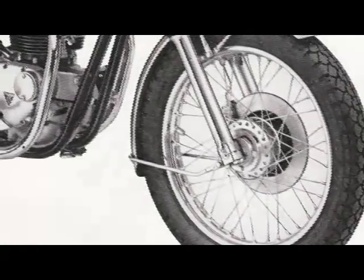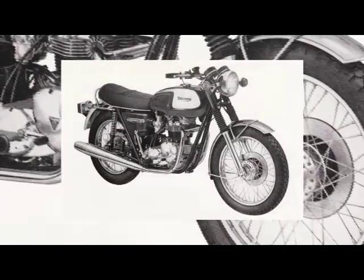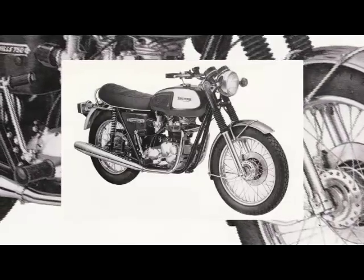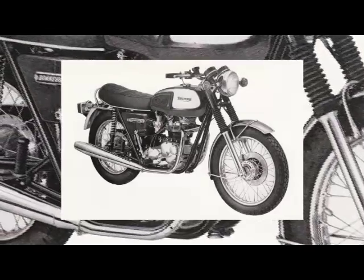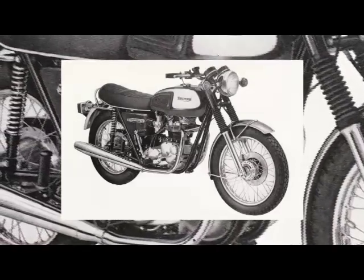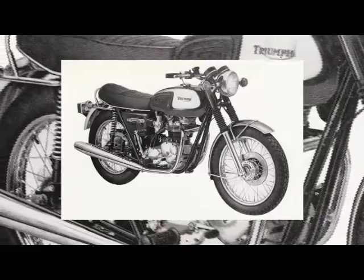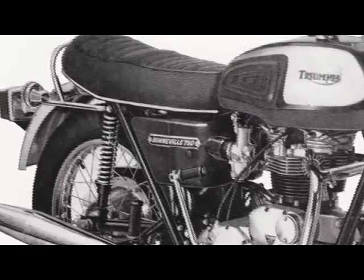Prior to the end of the T120 model, Triumph had developed and introduced the T140V Bonneville model which ran concurrently with the T120. The first T140V models were larger in capacity, offering 724cc's from the 31st of August 1971, followed on the 11th of December 1972 with the full 750cc's.